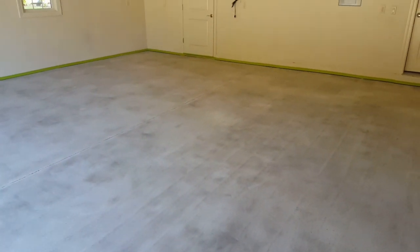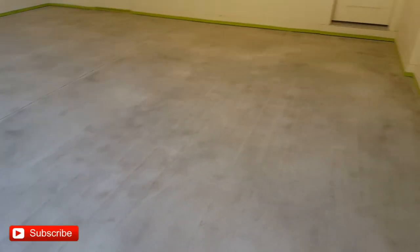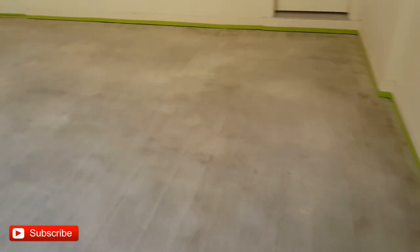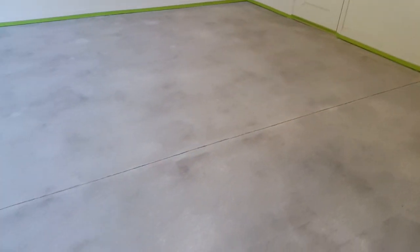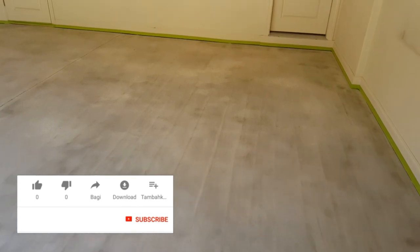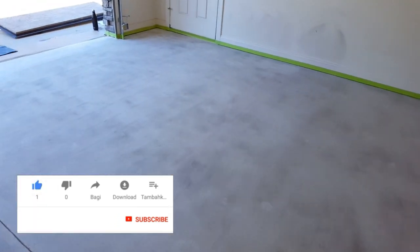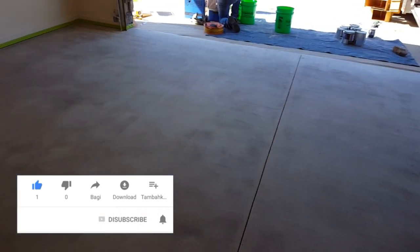Okay, so we've got all the old epoxy coat off of there, ground it all down, did our repairs, it's all cleaned up. A couple dark spots you're seeing in here is probably just a tiny bit of moisture because we just got through mopping it about 20 minutes ago. It's all prepped up and ready to go for some tan epoxy, and we're gonna come back over that tan epoxy while it's wet.